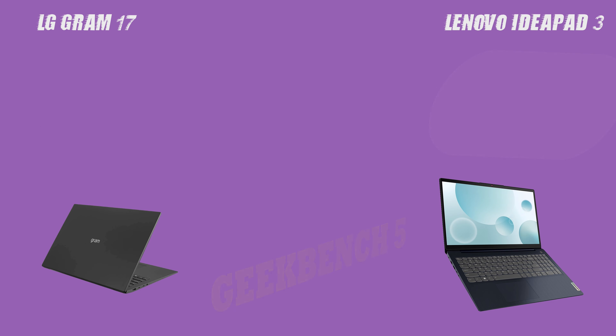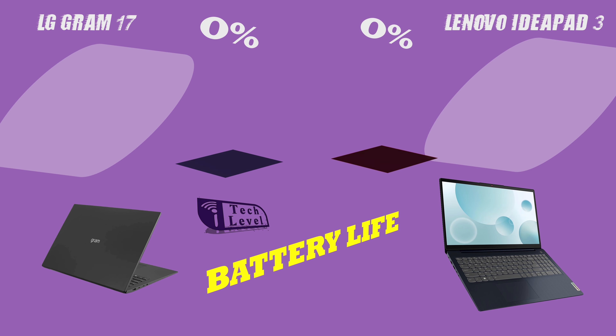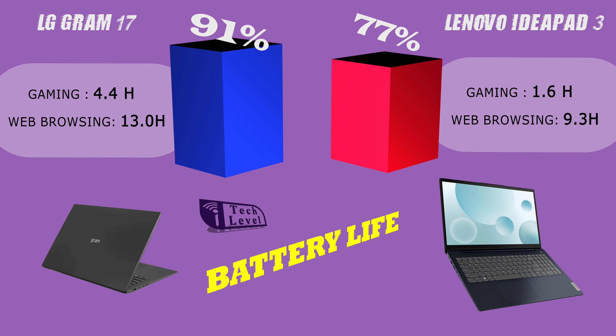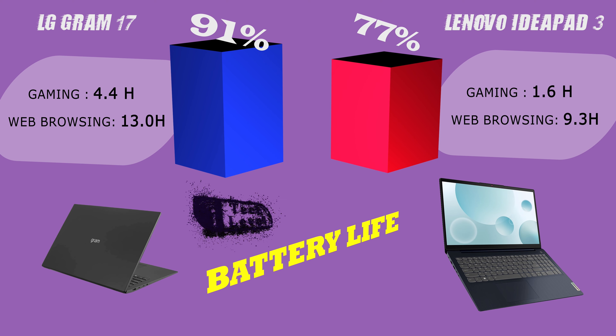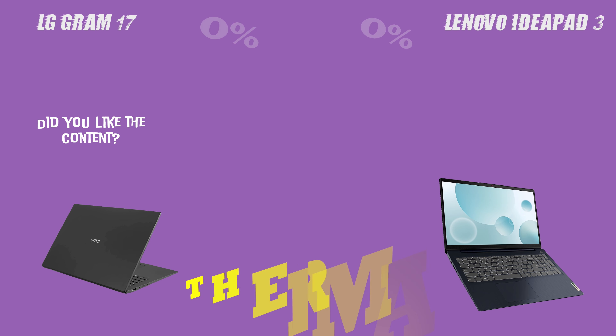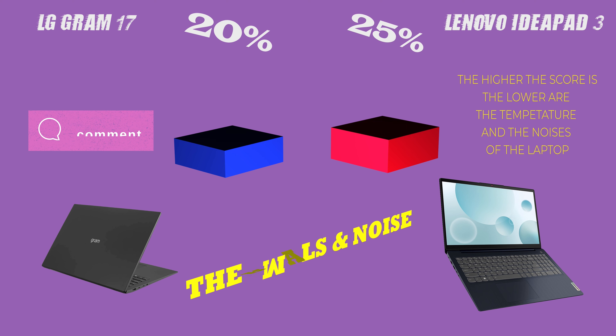Battery life is an important consideration for any laptop. Both the Lenovo IdeaPad 3 and the LG Gram 17 have impressive battery life, but the LG Gram 17 has a longer battery life and also supports fast charging, making it the better choice for those who are always on the go.